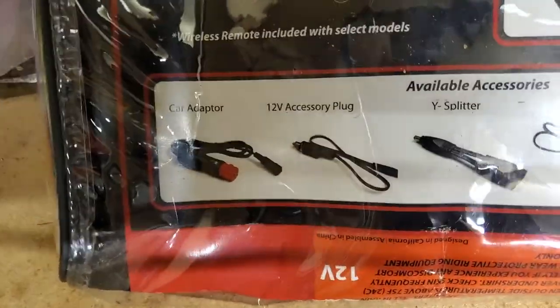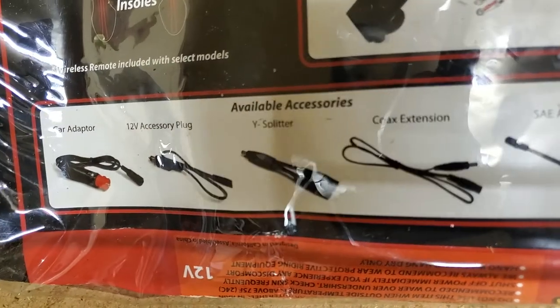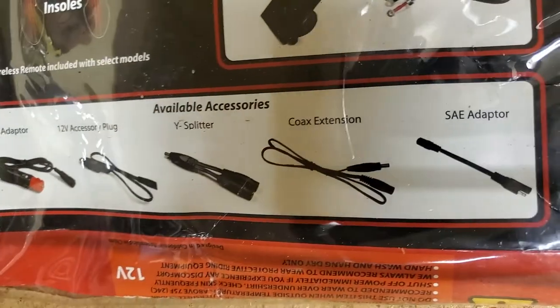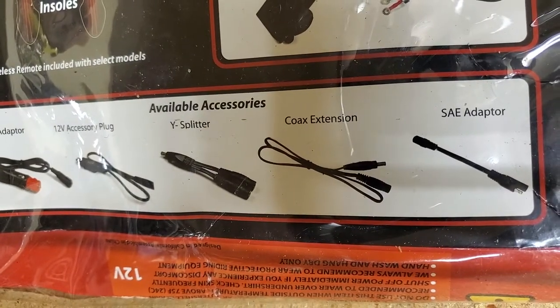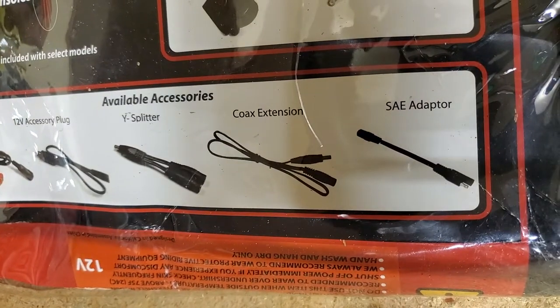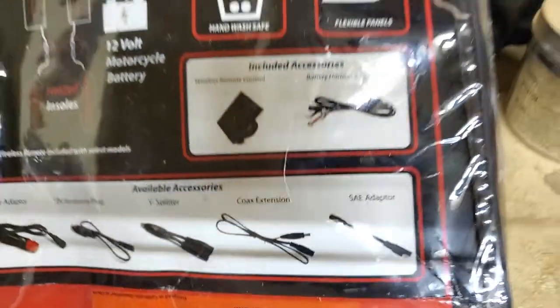Some of the accessories they make are a car adapter, a 12 volt plug, the Y splitter which you would need to go to heated pants, a coax extension in case the one that comes with it is not long enough, and an SAE adapter in case you have other heated apparel which does not use a coax connector.